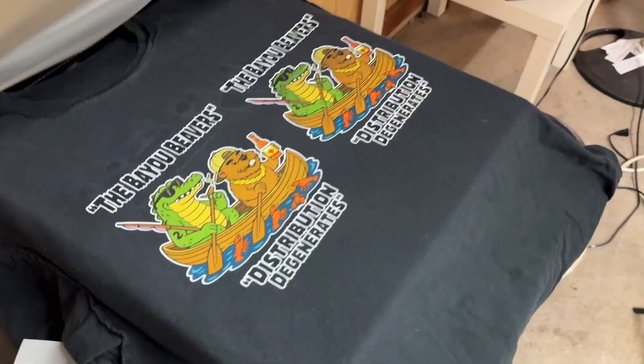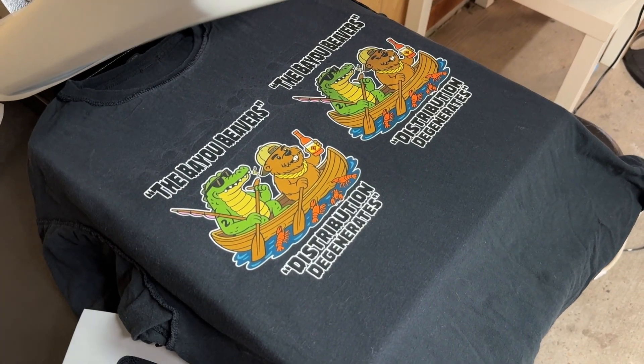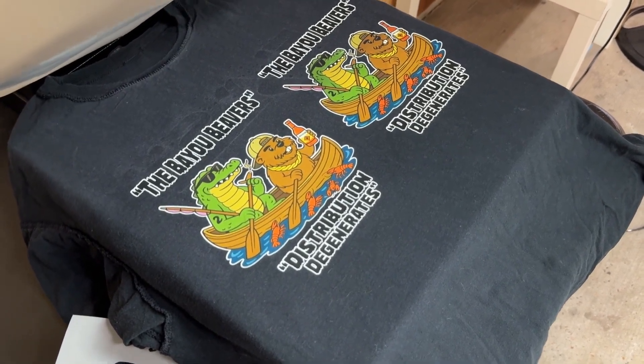Sometimes somebody might be like, my green is too dark — you never know, right? Either way, our color profile is extremely accurate to how this picture looks on our computer. Stay tuned for the next video.